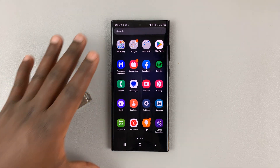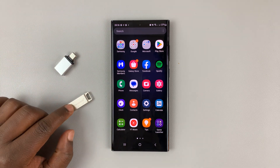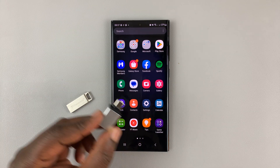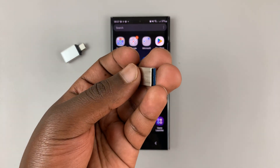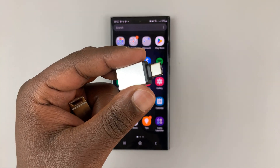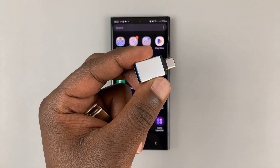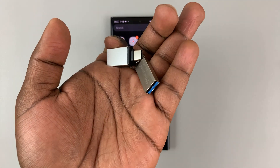I'll be showing you how to transfer photos, videos, and other types of files from your Samsung Galaxy S23 to a USB flash drive. If you have a USB Type-C flash drive, you're good to go — just plug it into the phone's USB Type-C port. If you have a regular USB Type-A flash drive, you'll need a Type-C to Type-A adapter, which is basically a USB Type-A to Type-C adapter.